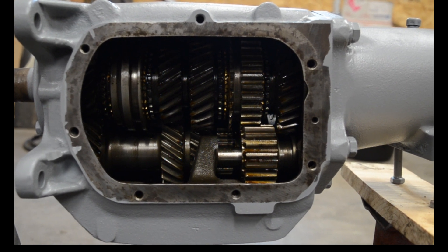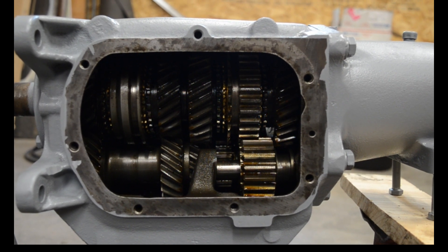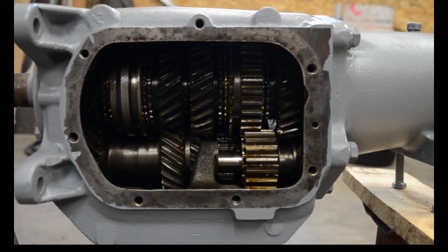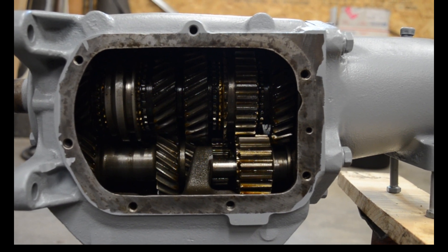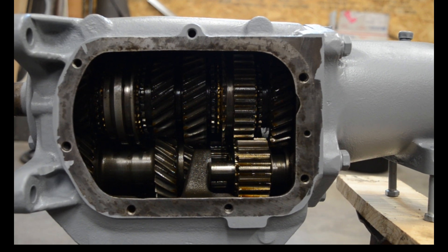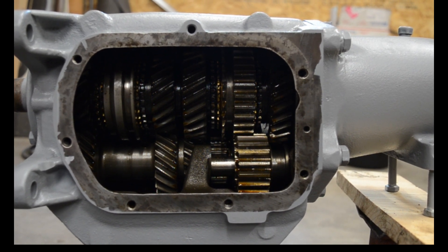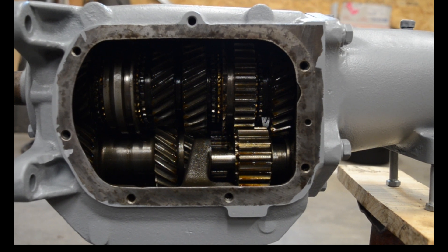I'm just waiting on a gasket and I'll seal this thing up and probably put it in the car in the next few weeks. The thing that makes this less strong than a T10 or a Muncie is the location of the reverse gear — it's in the tail shaft portion on those transmissions, and it's right here in the main case on the Saginaw. So everything's smaller; it's not as durable, but for a normal street car it'll probably work out for you.